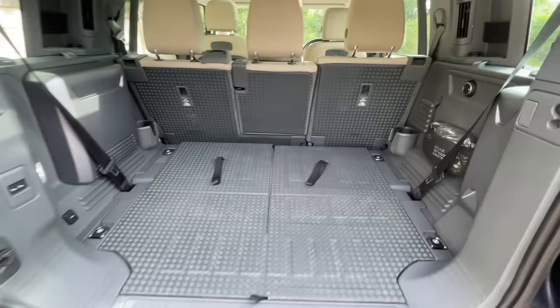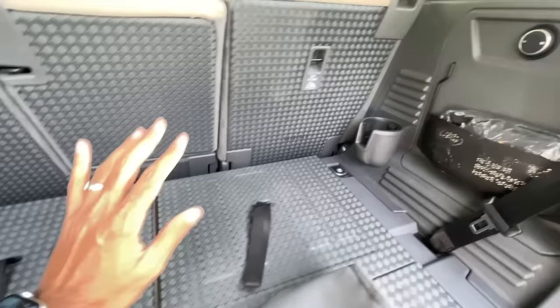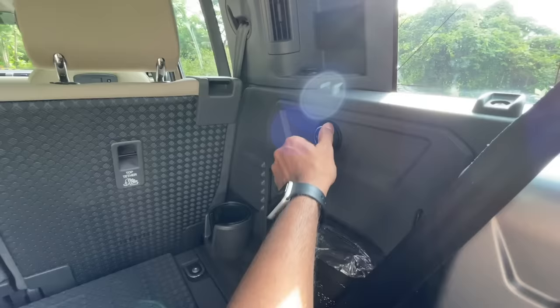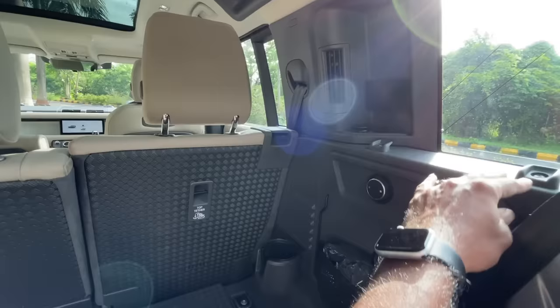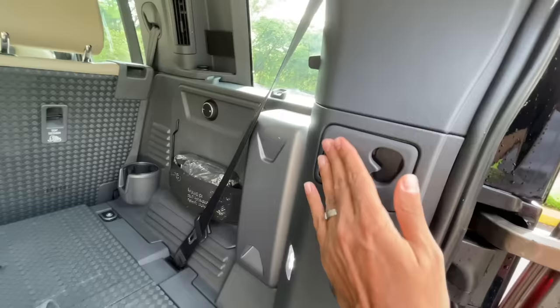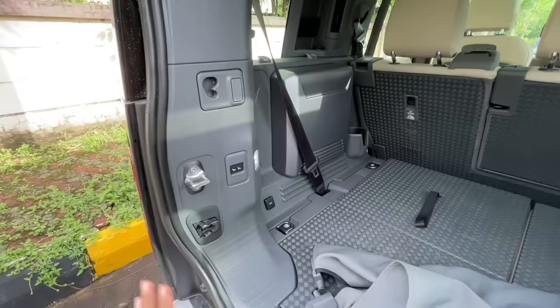With the cover removed, the boot becomes massive. There are cup holders even with all three rows up. You get AC vents and AC controls in the rear, a bottle holder, a 12V charging socket, an air conditioning vent, airbags, storage for a first aid kit, and a hook. This is a super practical cabin.